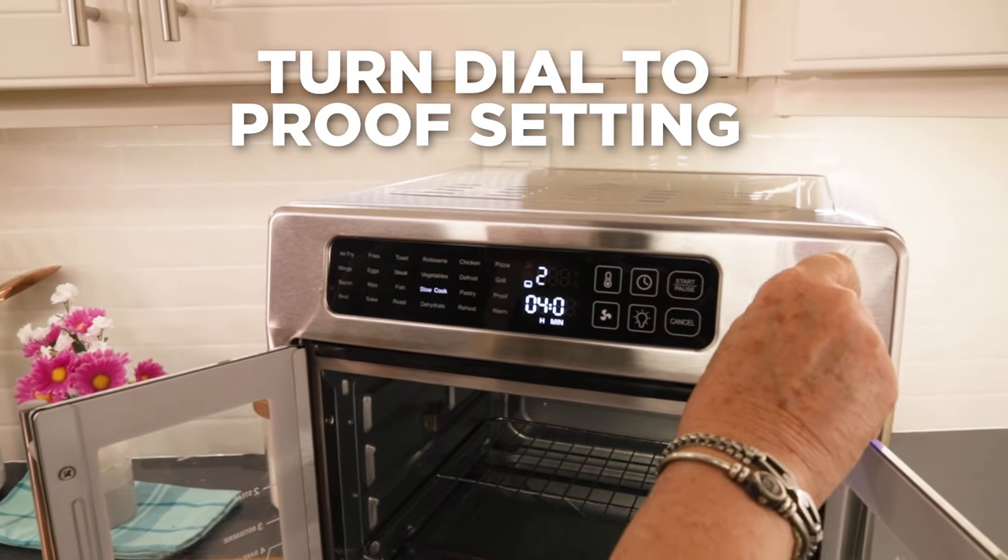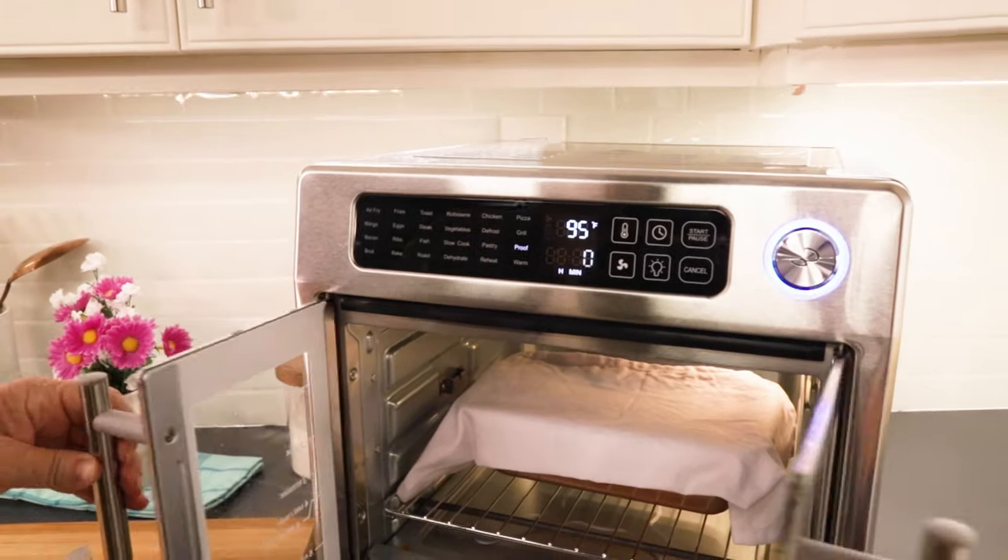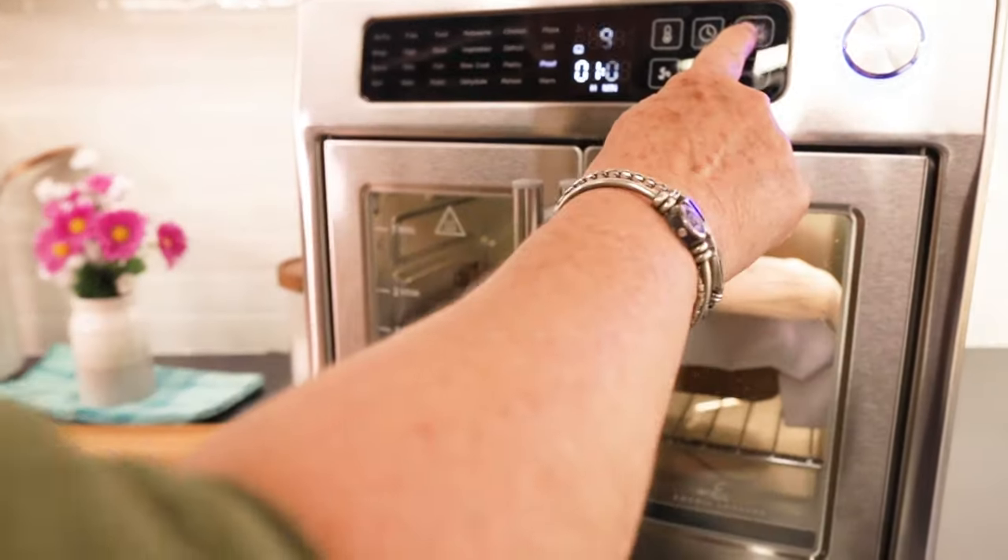I go to proof and it sets it up at 95 degrees for an hour. Got it right in the middle, I shut the door and start.